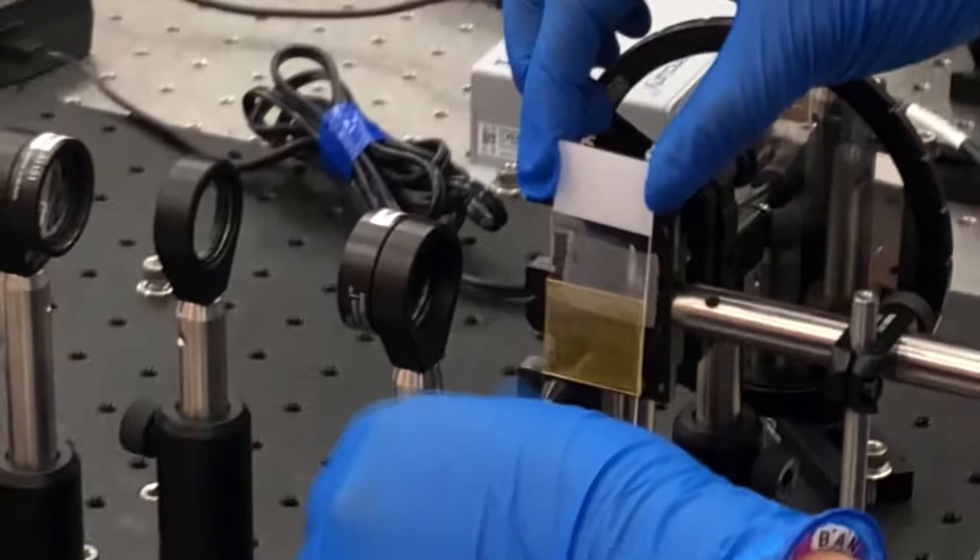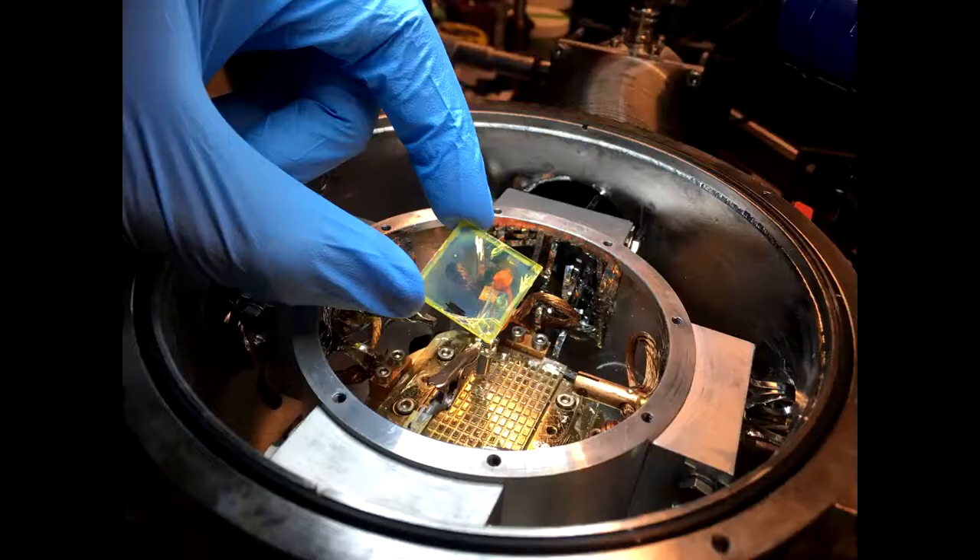We began testing after turning the lights off to better measure our samples for luminescence using a fiber optic. The light generated increased and decreased as the blade moved in steps during VSL testing, which allowed us to control the laser power on our sample.